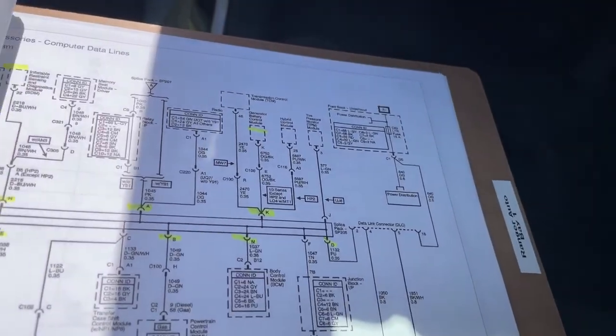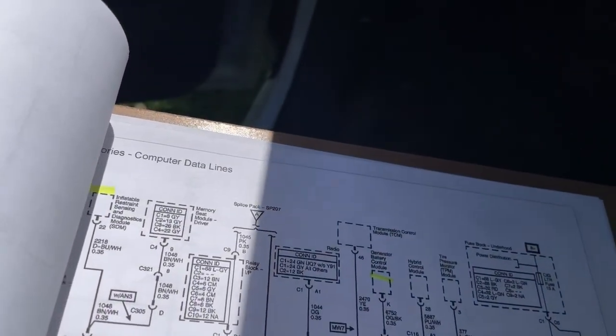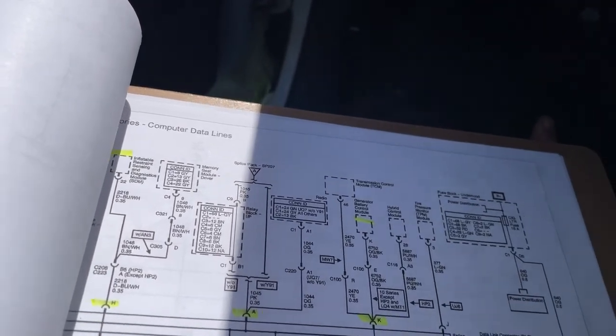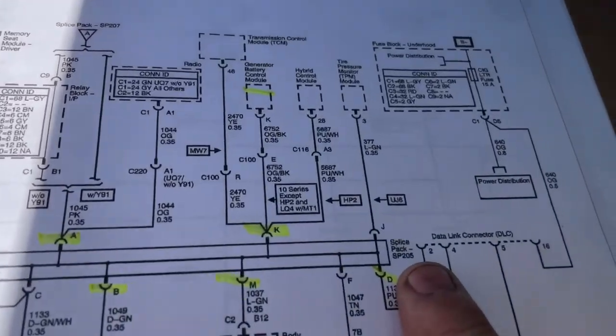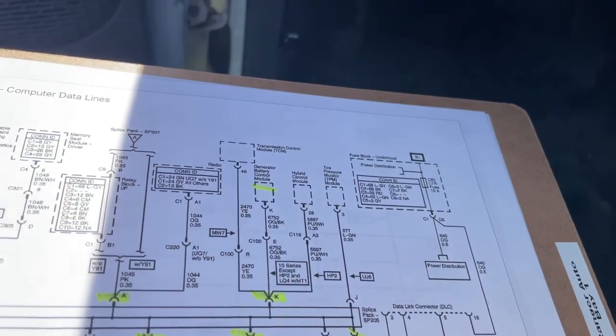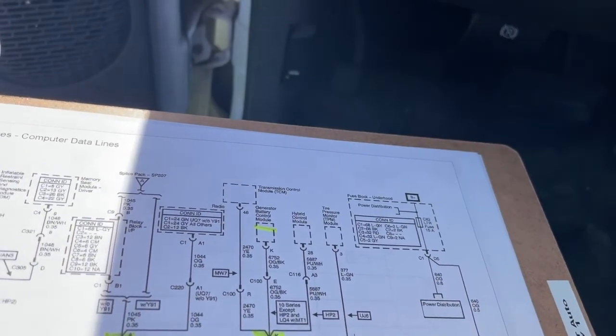The first thing I tried was jumping off the multimeter using the OBD2 port off of port number 2. That does not work — I am sorry to tell you, but if you try to do that you are going to get false readings.